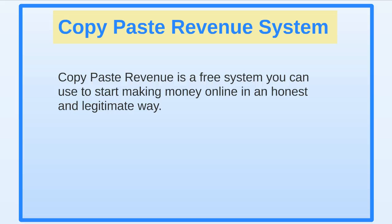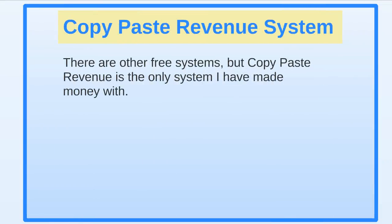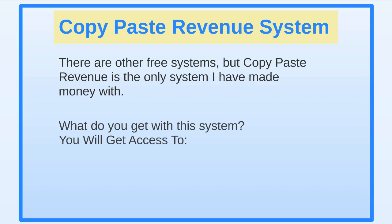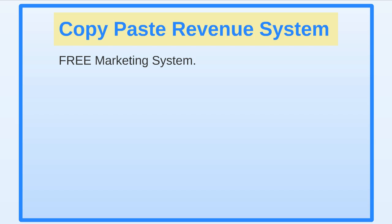This system is called Copy-Paste Revenue. It's a free system you can use to start making money online in an honest and legitimate way. There are other systems out there like it, but this is the only one I've used that's actually making me a decent amount of money to help deal with day-to-day stuff like bills, car payments, and car insurance.